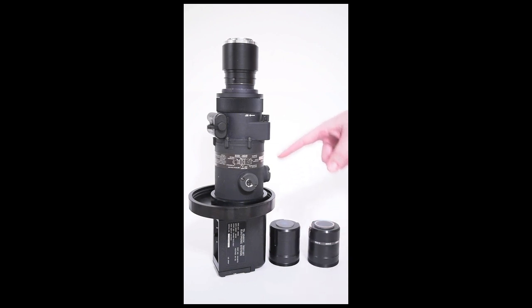Here we have the PVS-4 system itself, attached to a 43-48 test unit. On the back we have a relay lens onto which a camera can be coupled to capture footage from the test set through the PVS-4. So let's go ahead and set the settings on the test set.